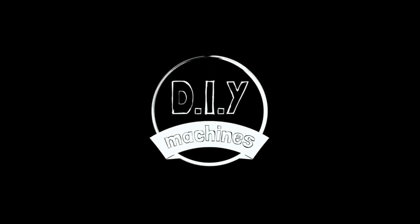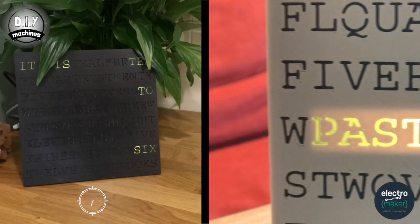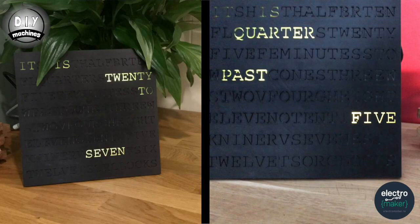Hello, welcome to DIY Machines. In this episode, I'm going to show you how to build your very own word clock. It's a clock that tells you the time in full sentences by lighting up the hidden words within this grid of random letters.